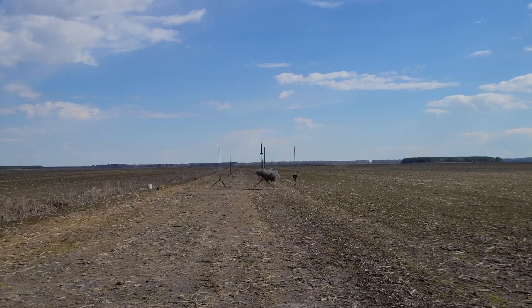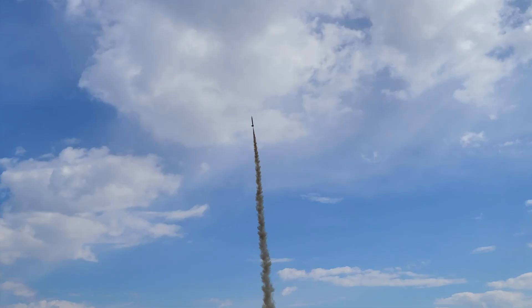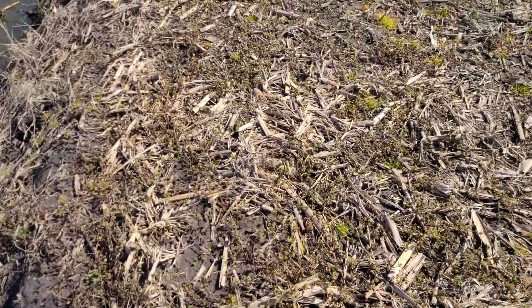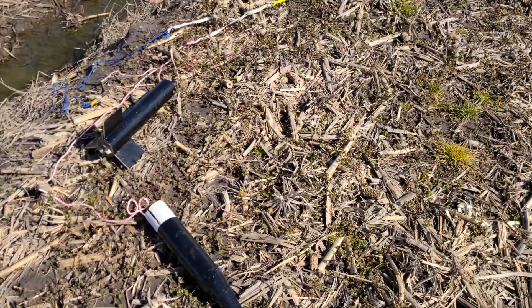Excellent takeoff there. I love the smoke trail on this motor — it's a reload for the 29-40-120 Aerotech hobby casing. Just an excellent flight, great motor.